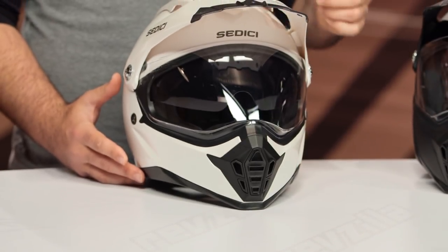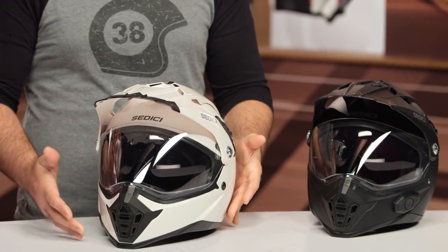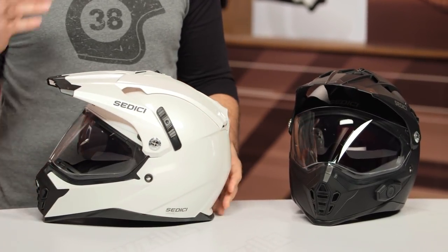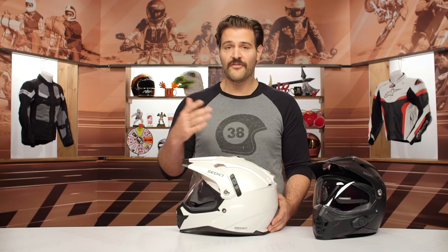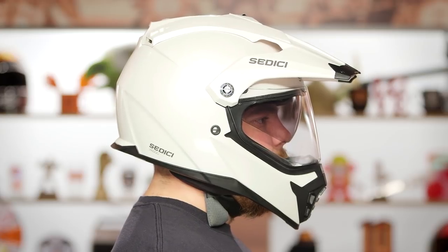For the basic breakdown: injection molded ABS plastic, two different shell sizes available, and it is DOT rated. At three pounds ten ounces in a large, the base Viaggio is not crazy heavy — I was expecting it to tip north of four pounds. The Parlare adds about two ounces due to the electronics. The head shape is intermediate oval, a little longer front to back and slightly narrower on the sides, which actually works much better for the majority of the American market.